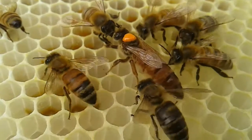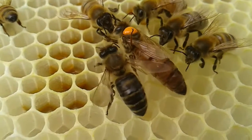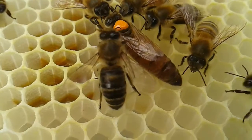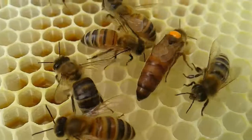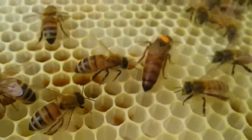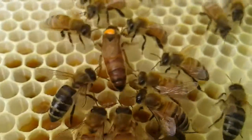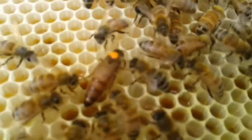It's a queen from a swarm I caught last week. I've just gone through the colony and found her and marked her. She's a good size queen. They've drawn all the bare foundation on all ten frames. The queen's been laying for at least five or six days and there are some fairly fat grubs in the cells on the foundation, so it's definitely a prime swarm.